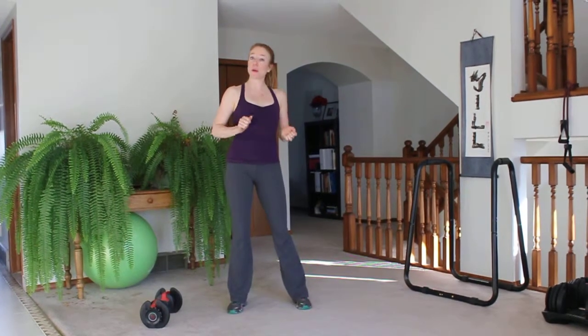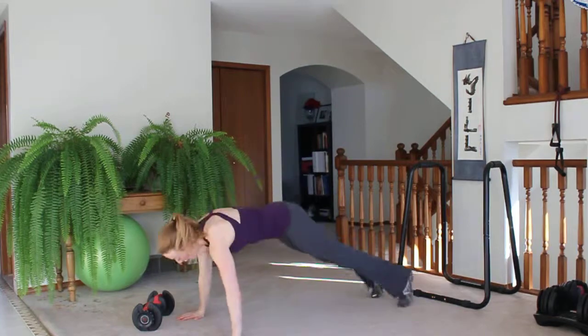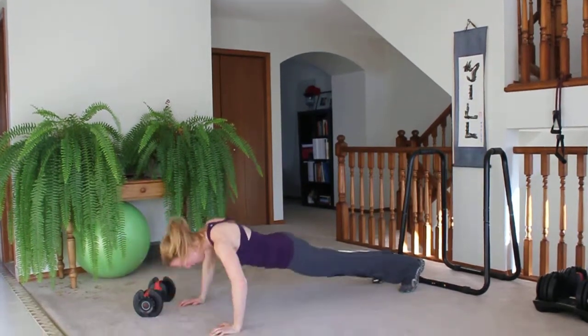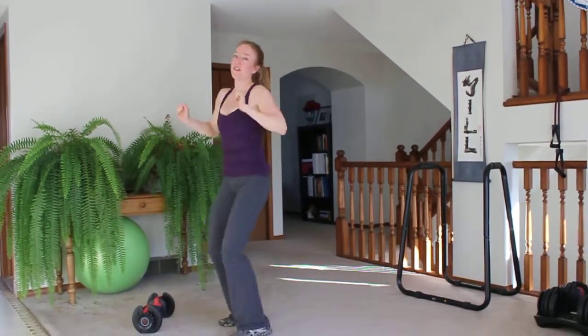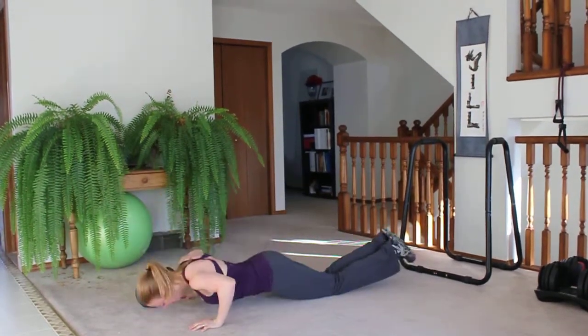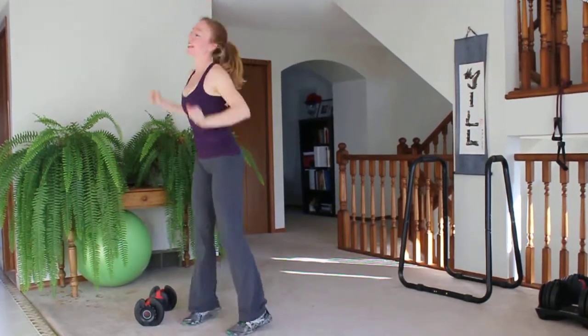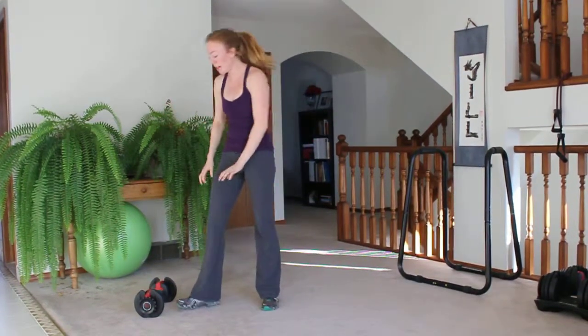The first exercise is a burpee with 2 pushups. Advanced version: 2 pushups, then reach up. Modified: drop to your knees, 2 pushups, reach up. That's for 50 seconds, then you get a 10 second rest.